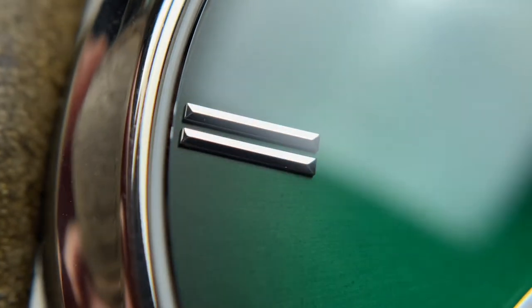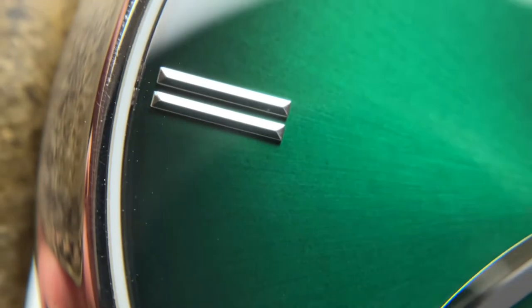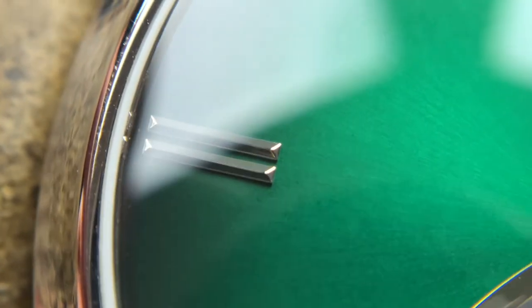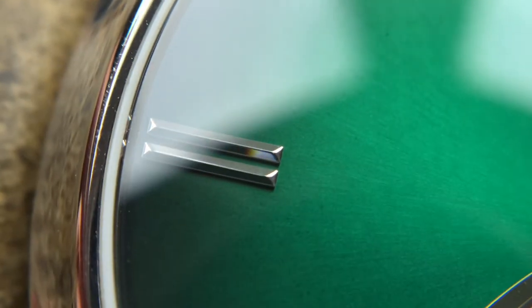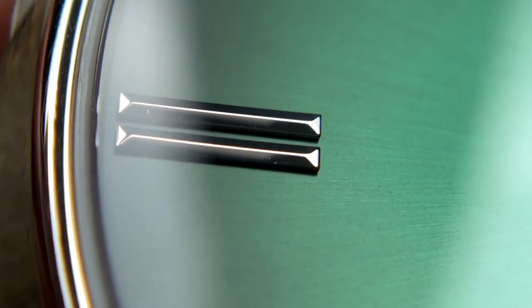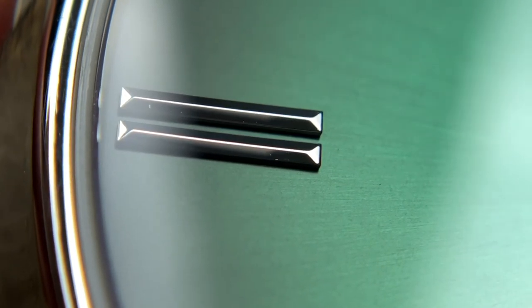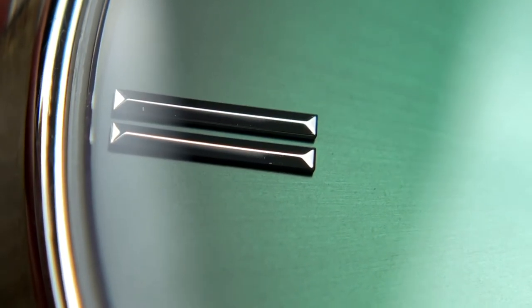Looking at the indices themselves, they are nice — not only are they classically black polished, but you do have so many facets: two on the sides and two on the ends, which give a really nice rectangular prism shape. Zooming in slightly closer, we can see the surface is not perfectly done — there are some scratches or debris on the side of that index on the left there.